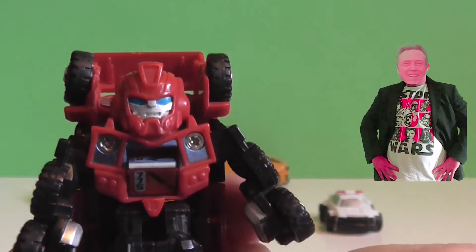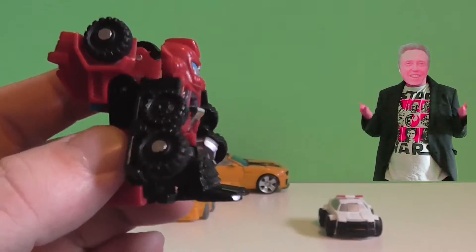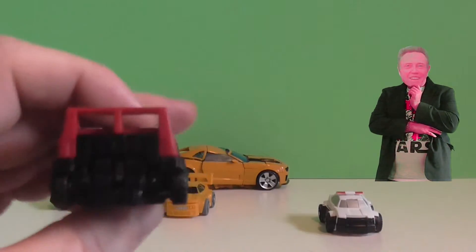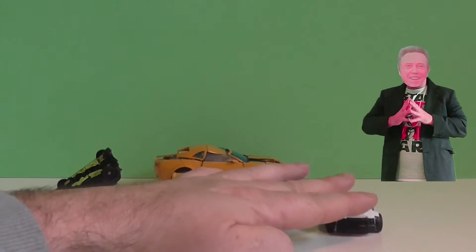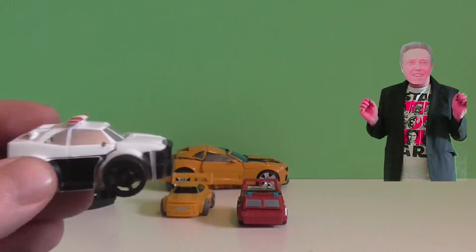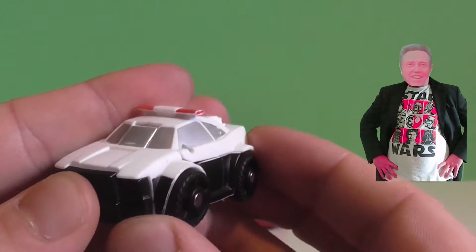I'm a transformer! Look how easy it transforms back. I wish they would have been like that when I was a kid, because the big ones were so hard. It transformed back into a car. So here we have an ambulance — or maybe it's something else. Who knows?